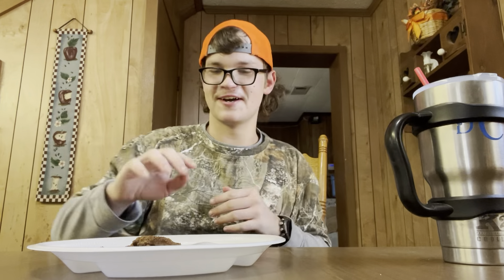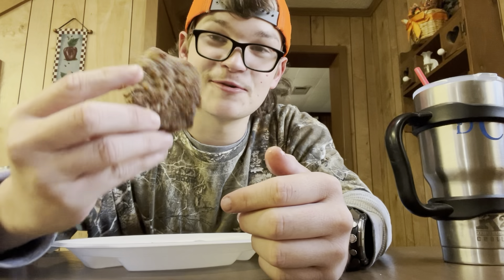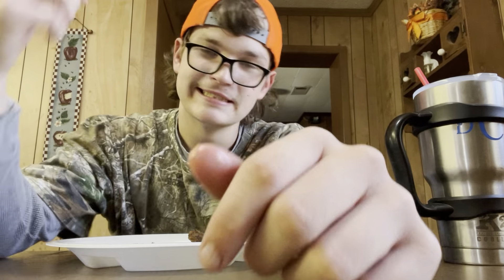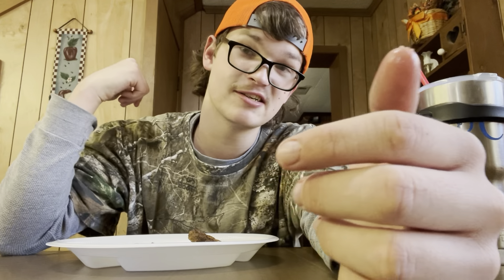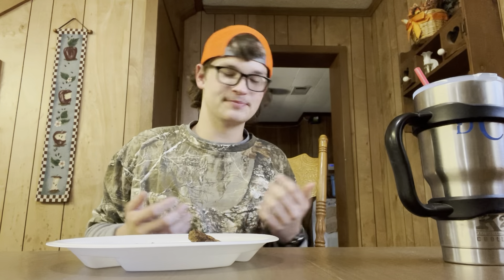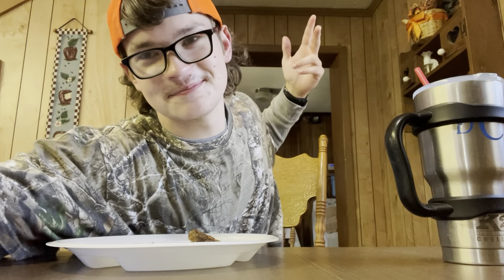I'm telling you, whenever it comes to wildlife, I can outcook any of y'all. Crawfish got the recipes, I'm telling you. This deer is delicious. I'll catch y'all in the next video — next video I might cook the goose. I still got the goose in the freezer, still ain't cooked it. I might cook that next video or something. MC Crawfish, out.